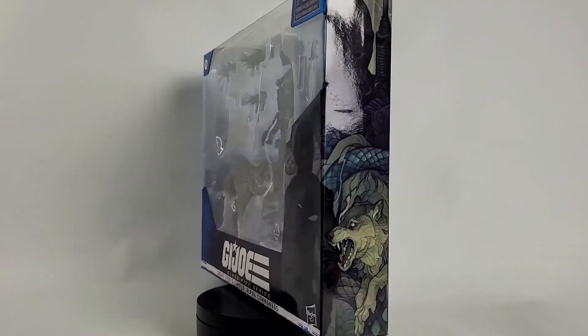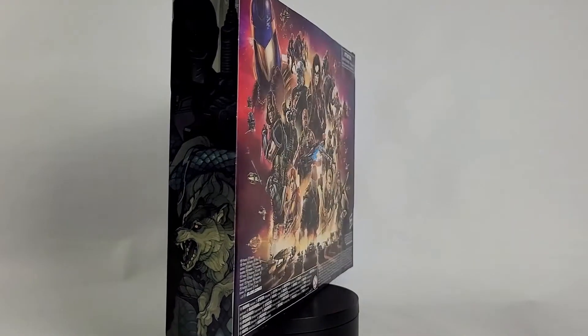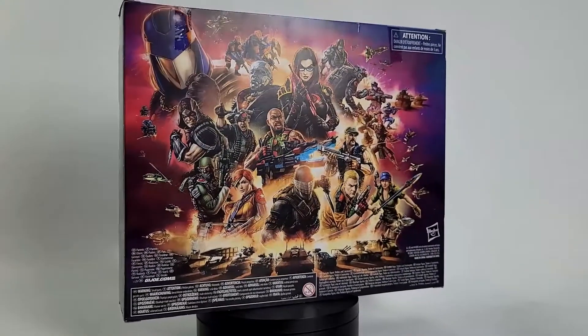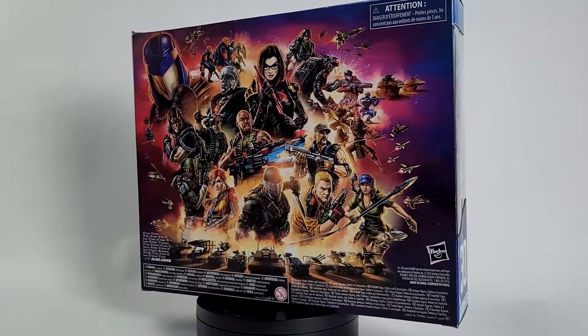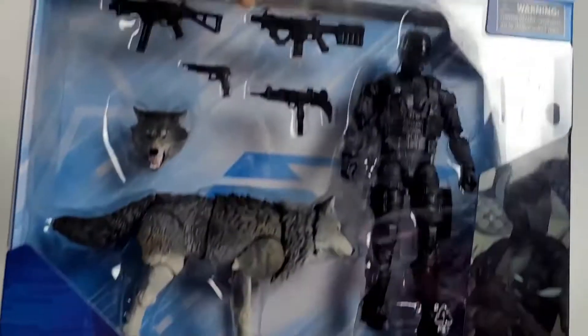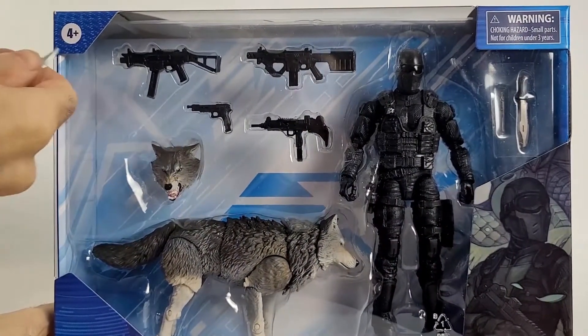I managed to pick them up here at Toys R Us locally. Let's go ahead and dive right into this package and see what's going on. It's a little bit different looking — it almost looks like a deluxe figure set because it's in a bigger box due to his faithful companion Timber.